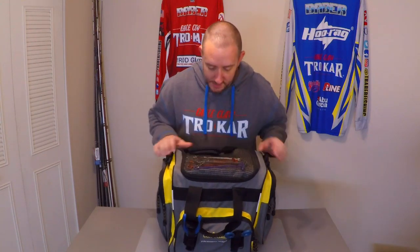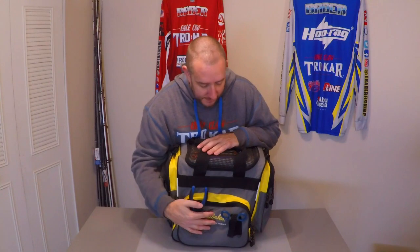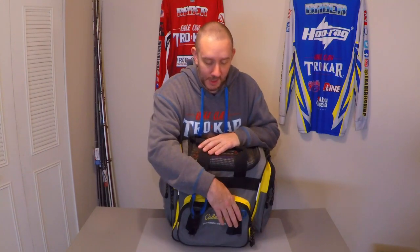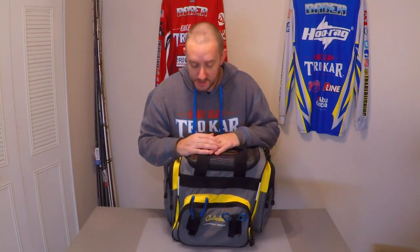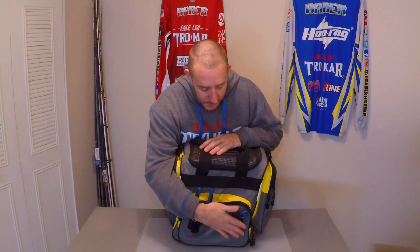Starting up front, one of the things I really like about this bag is having these front tool pouches on the outside. Having them accessible here is a huge advantage — you don't have to go digging through your bag trying to find them. If you're trying to cut your line, tie on a new lure, or get your pliers to take a hook out of a fish's mouth, it's all right here with Velcro. I've had this bag for about three years now, the Velcro is still holding up great, and I've never had any issues with tools falling out. It also secures your tools so you don't worry about them bouncing around or going overboard on long runs.